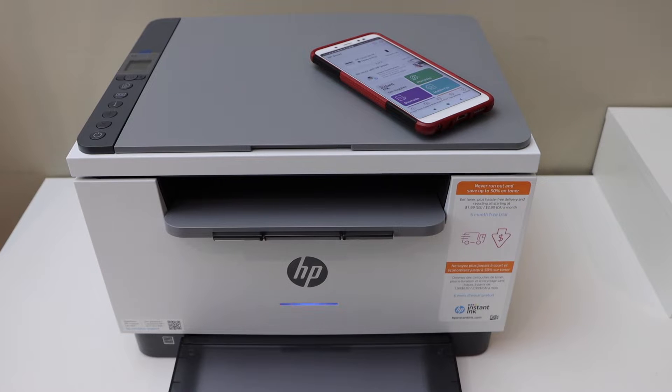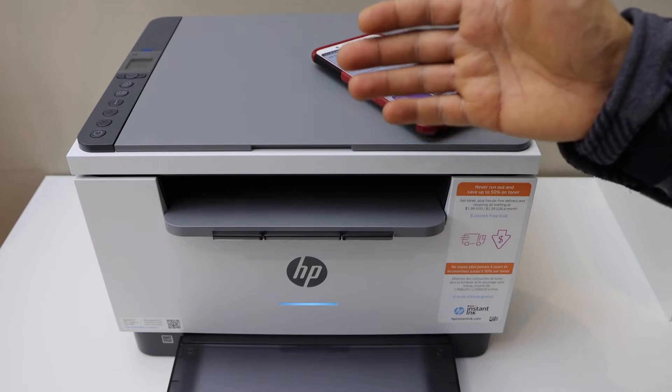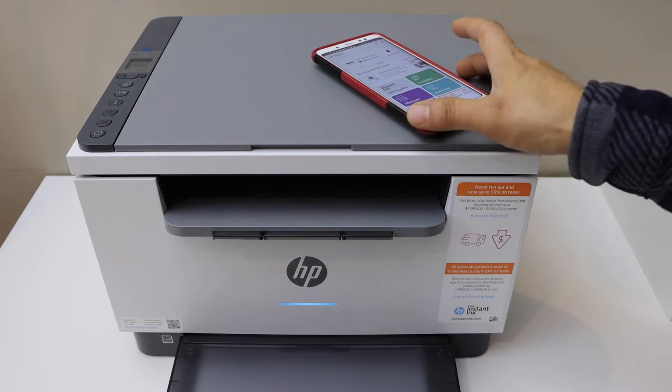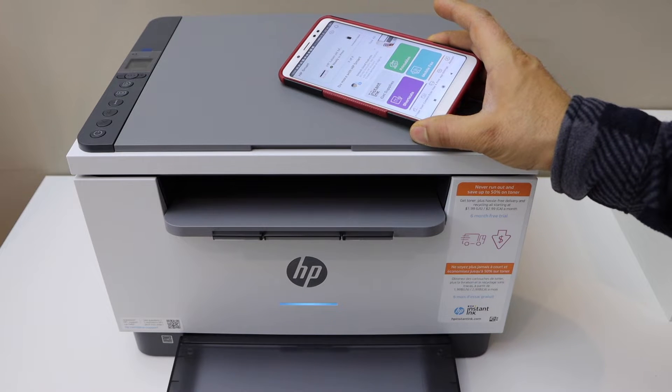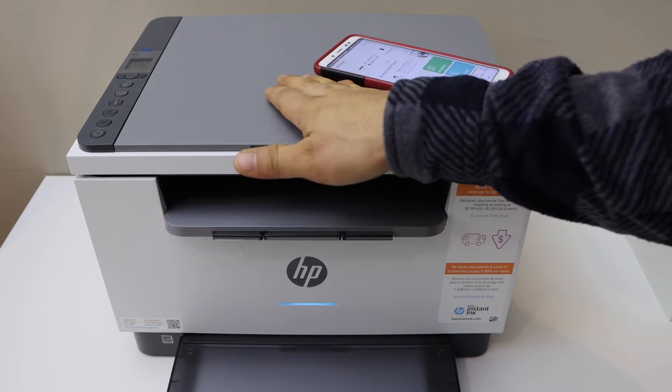In this video I'm going to show you how to do the setup of your HP LaserJet M234DWE printer with the Android phone. First thing is to enter the printer into the setup mode, so go to the printer control panel.